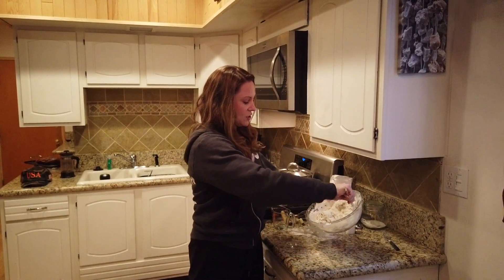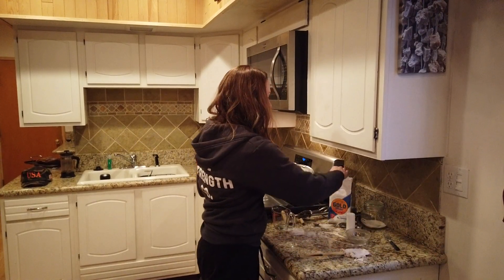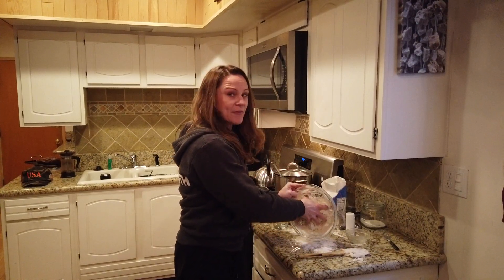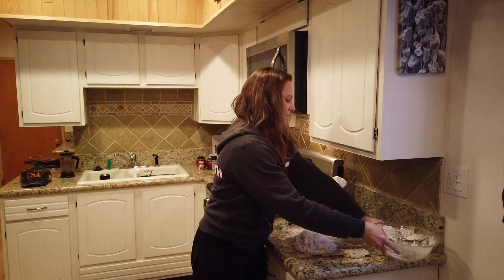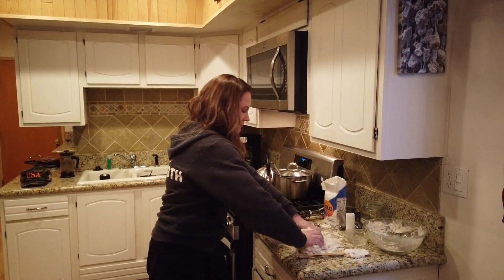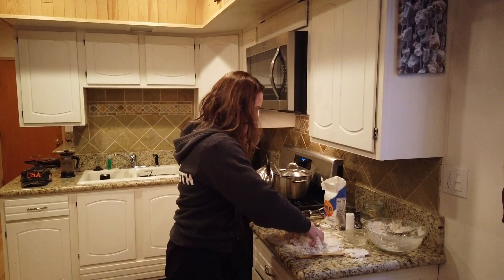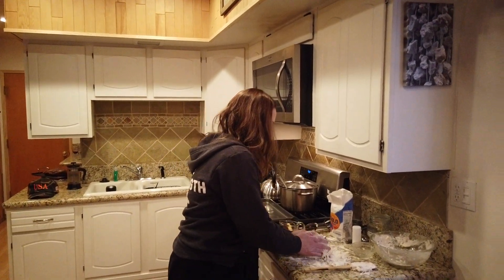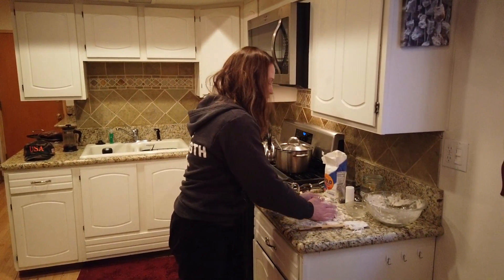Once you have it in a bit of a mess, pour it onto the counter after adding some flour. You don't have to knead this for long, just enough for it to come together. It's going to feel messy and sticky — that's okay, it's delicious.